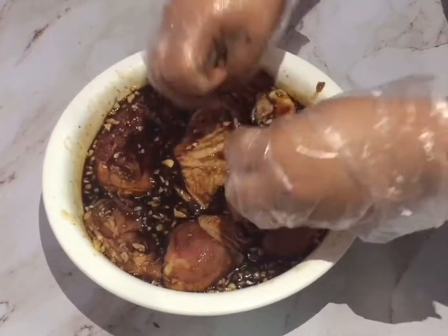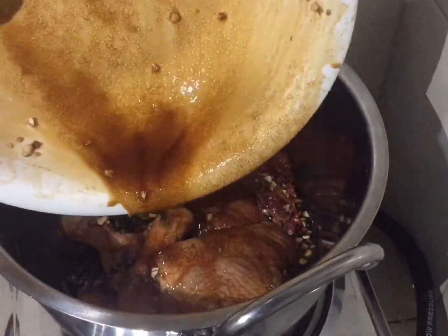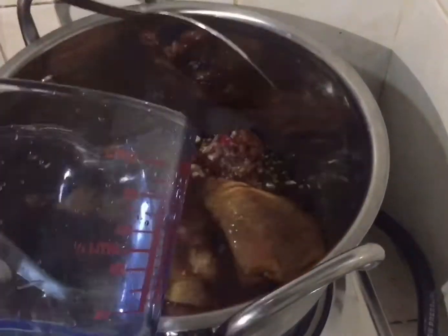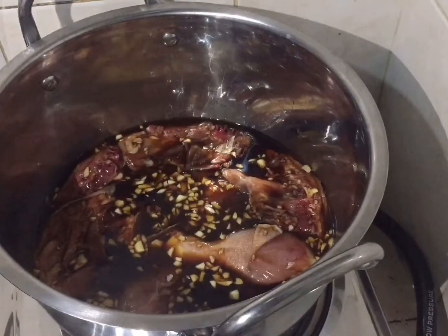After marinating, let it sit for 30 minutes and then cook it. We will simmer the chicken, so put it in a pan or a casserole and add one and a half cups of water. Let it boil or simmer.